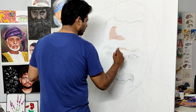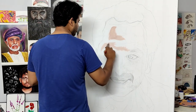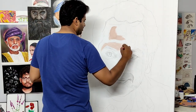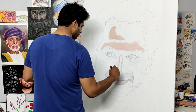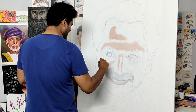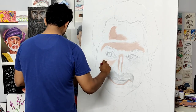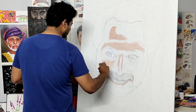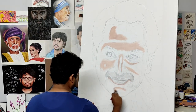I will show you a detailed video in the next episode. There are some interesting things about color mixing — some surprises about color mixing. I will show you a certain background, and I will show you the features of the eyes as a separate tutorial in the next video.